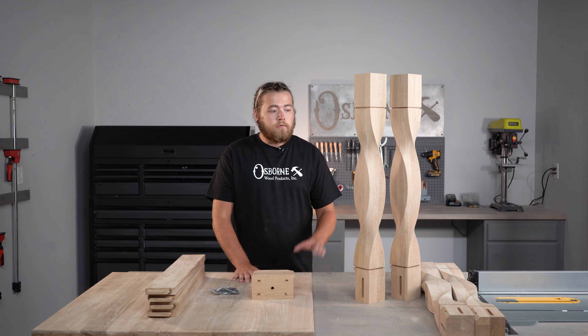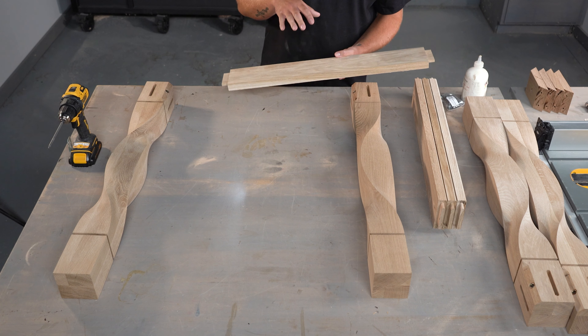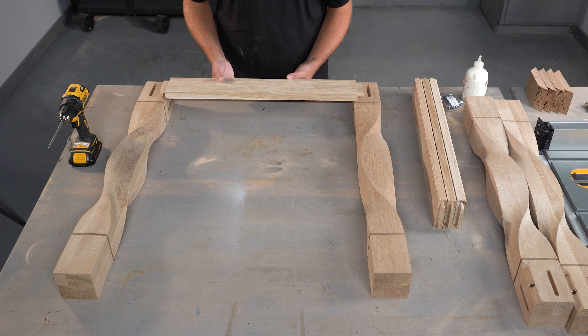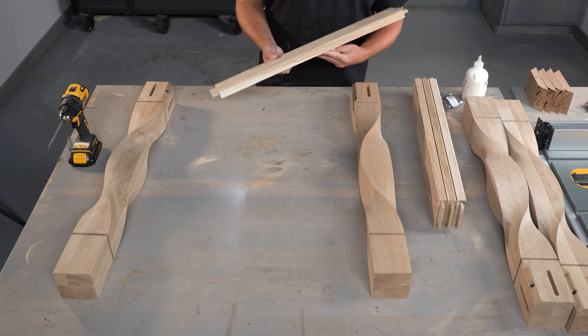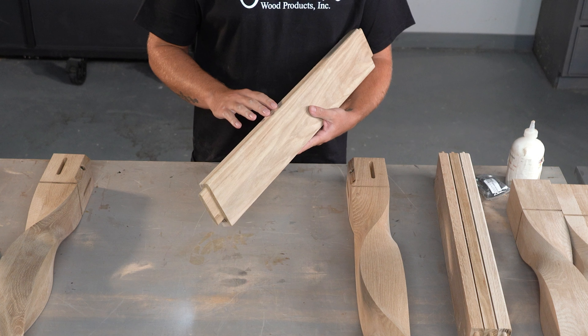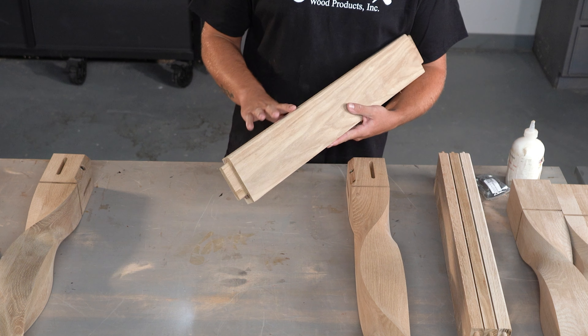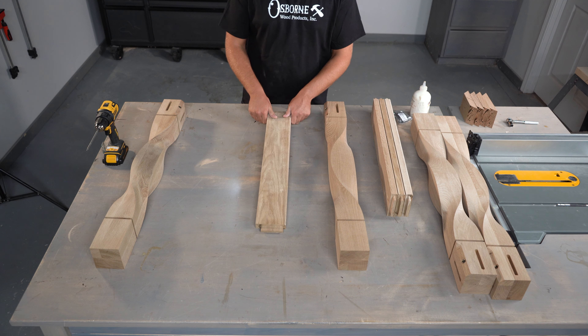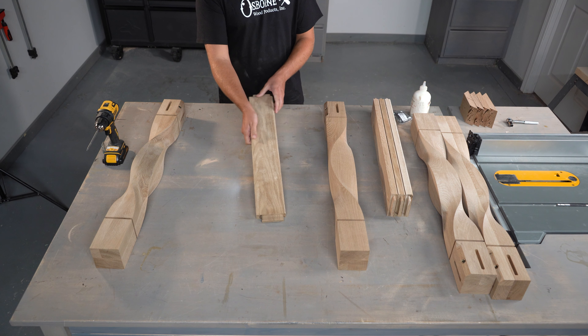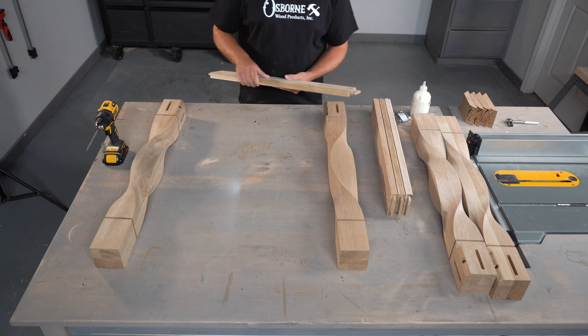Let's go ahead and get our top out of the way for now and we'll jump into assembling our base. This table base kit was custom made for the size top that we have. Our top is a 36 by 36 inch square white oak top. We also went ahead and had just a small standard round over added to the bottom profile of our skirt, so that's going to add a nice detail. That is an option on our table base builder on our website. I'll leave a link below if you want to design your own table base kit for your top.